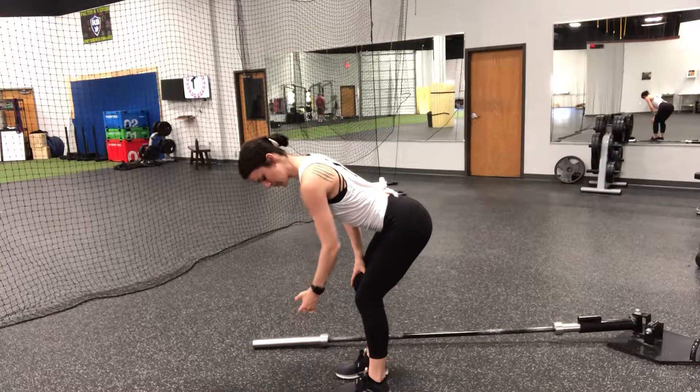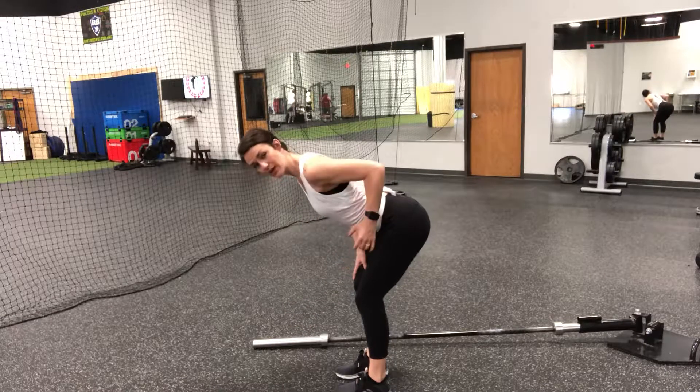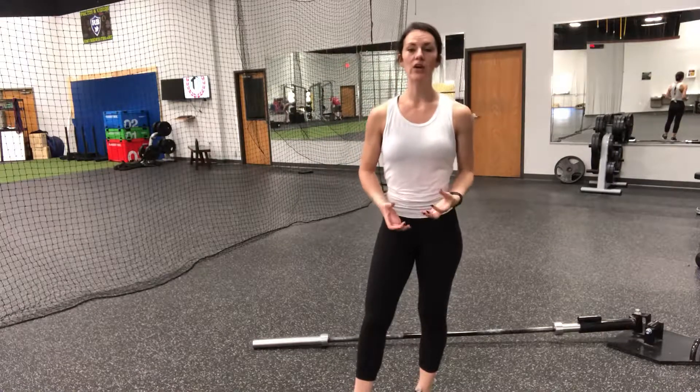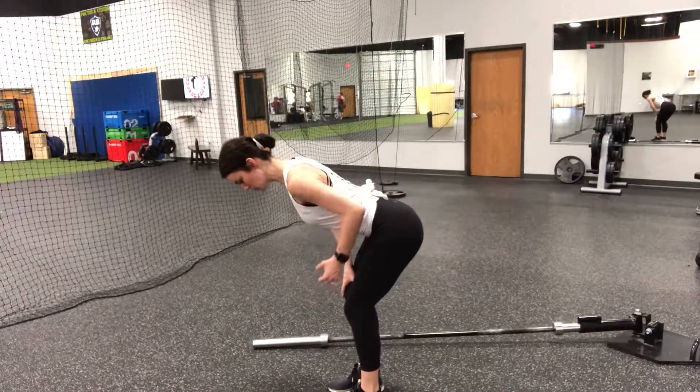From there, as we pull up, our elbow comes back behind just enough so that we engage the lats, our rhomboids, all those muscles in our lower and middle trap. We are working here for engagement in the back. As you pull up, squeeze.